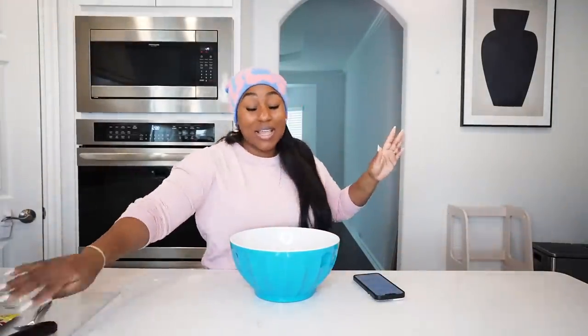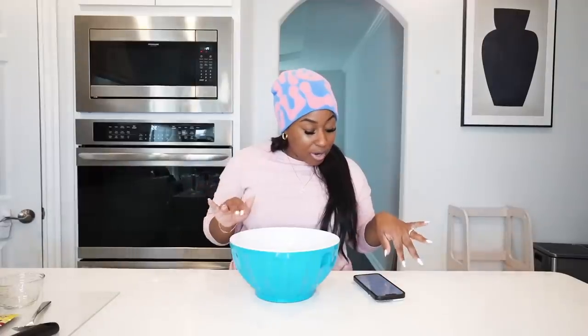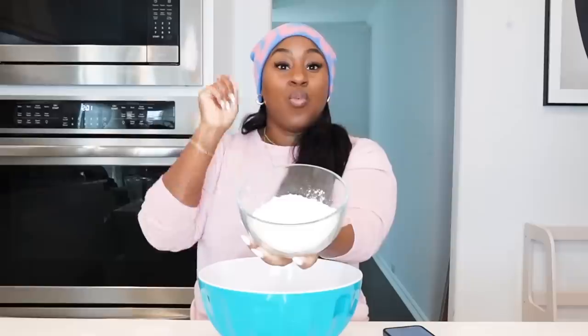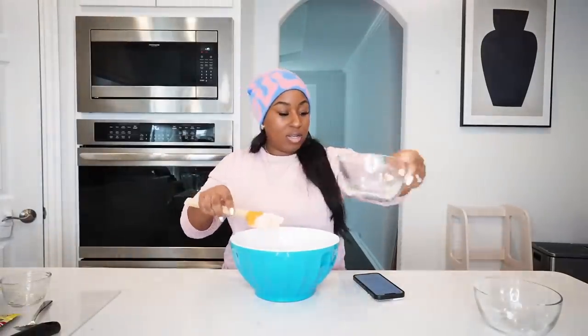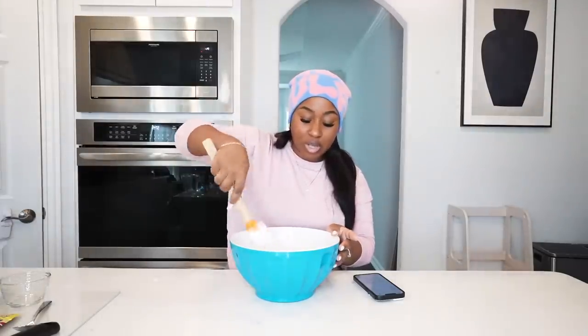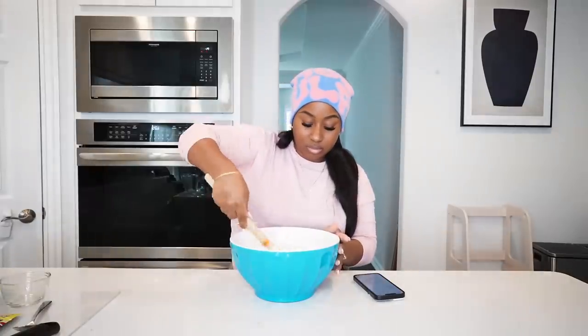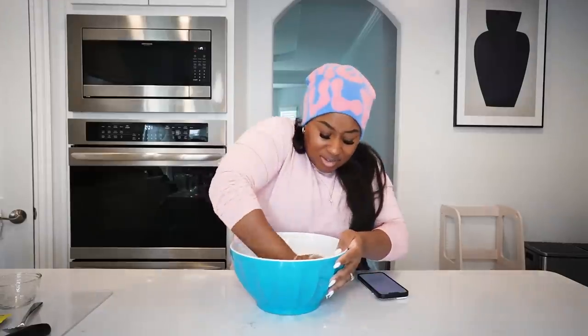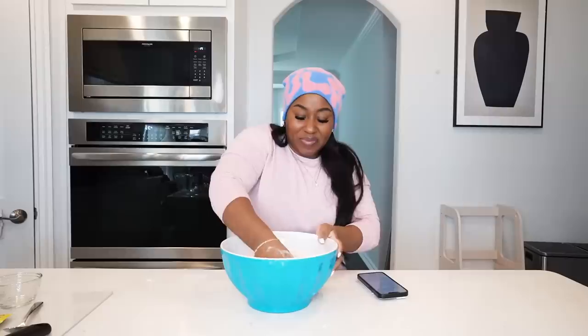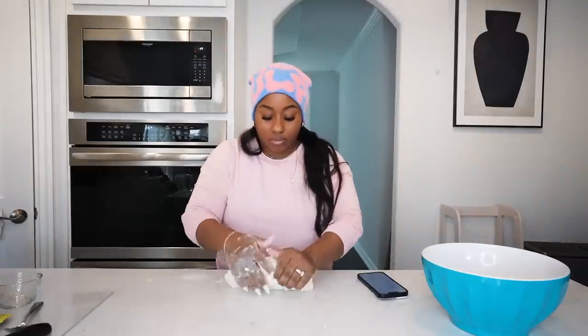Once it's fully dissolved, it's time to add in the flour. You're going to use both all-purpose flour and bread flour — it's very important to use bread flour since we are making bread. One cup of bread flour and three cups of regular flour. I'm going to fold it in first and then knead it. Now that it looks like this I'm going to start kneading — it's supposed to be tough. It's starting to get there; at first I thought it felt so dry.